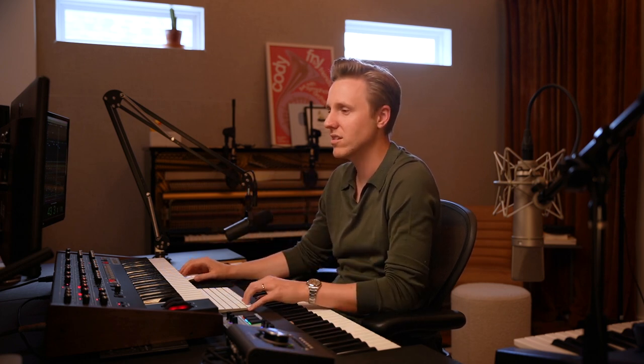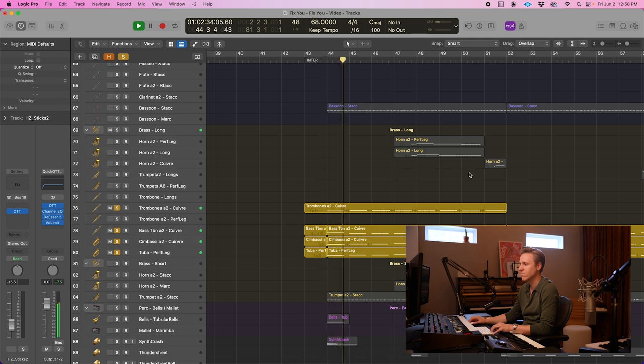Some of the MIDI orchestra stuff stayed too. For example, a lot of the low brass stayed in, just because when we were recording the brass, we had a regular size orchestral brass section. But for a song like this you need like eight trombones and sixteen French horns — you want it to be enormous. So I printed all this MIDI brass and it stayed in; it just really helps to fill it out.